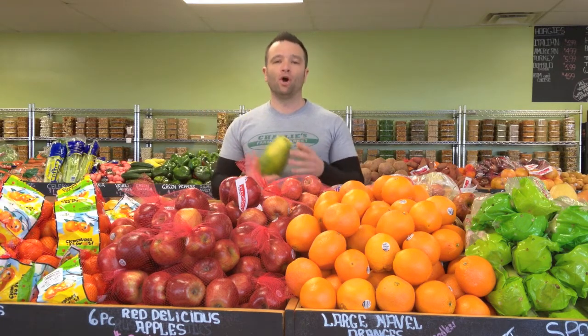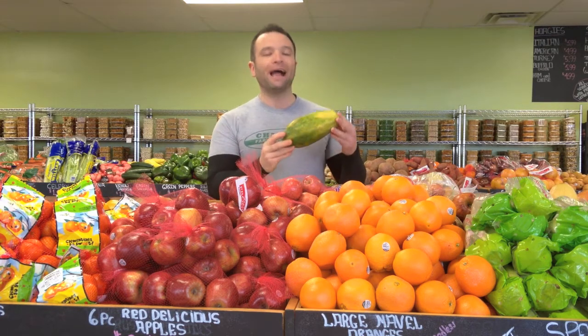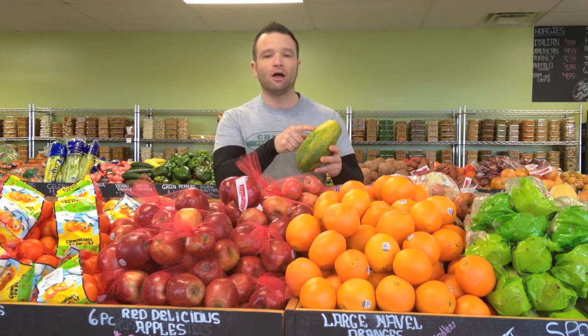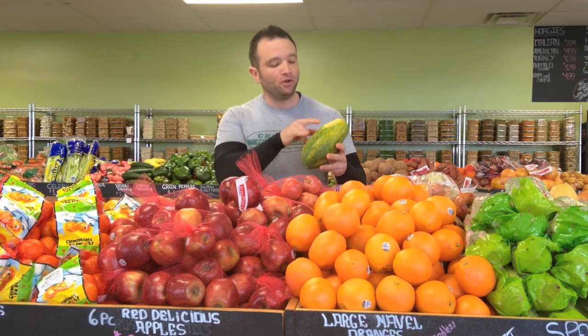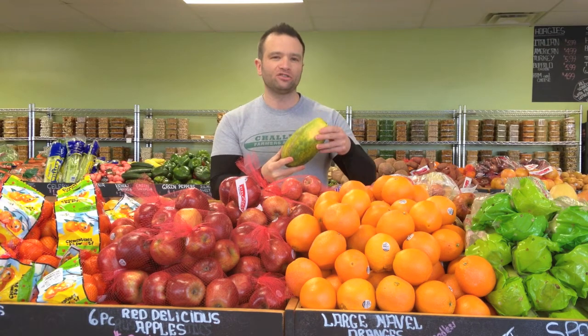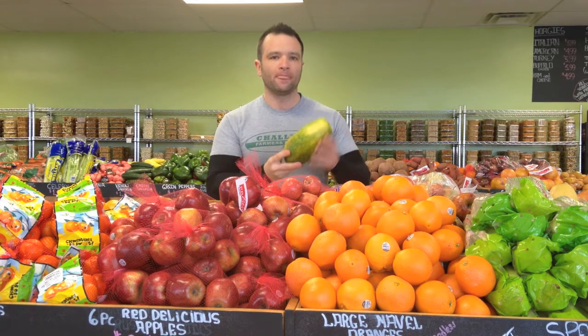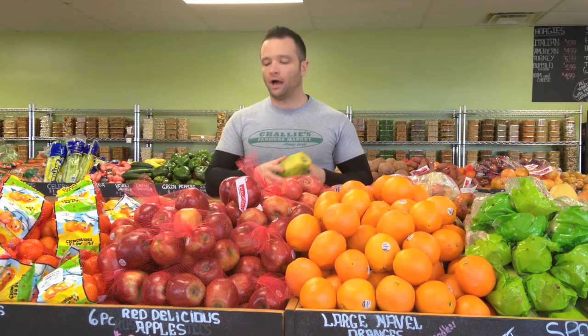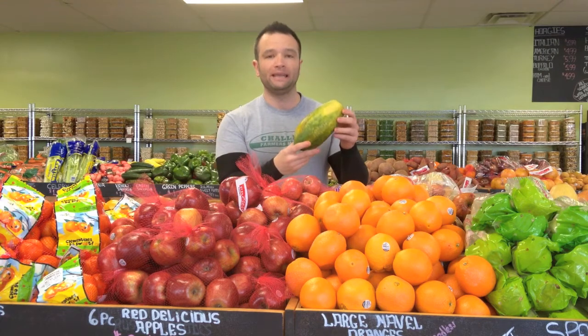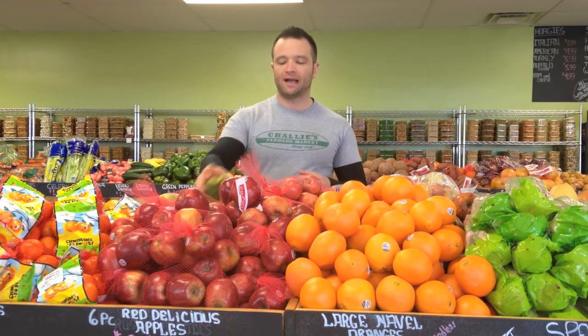So now that we know why we should be eating these things, how do we eat papaya? Papaya, when it is not ripe, is more green, and it'll start to turn yellow as it ripens. You can see here that this is not quite ripe, but it's getting there, and it'll also have a little bit of give to it. We cut up one that was not quite ripe yet, similar to this one — a little bit of yellow, a little bit of green — to show you the difference inside.